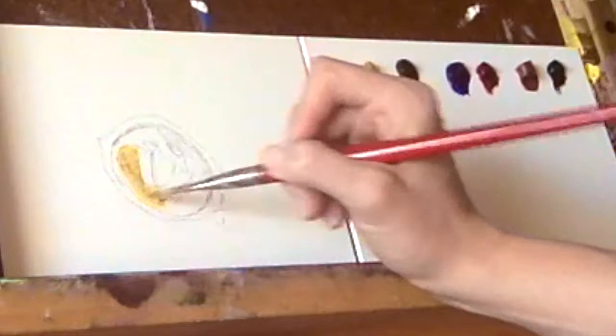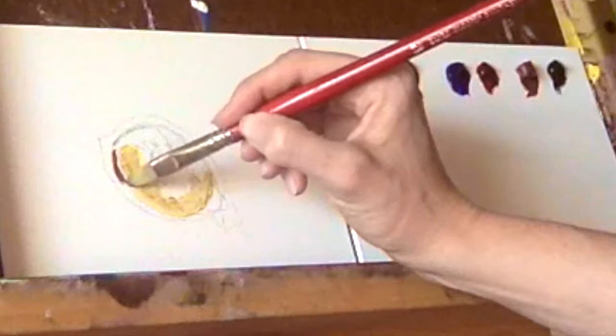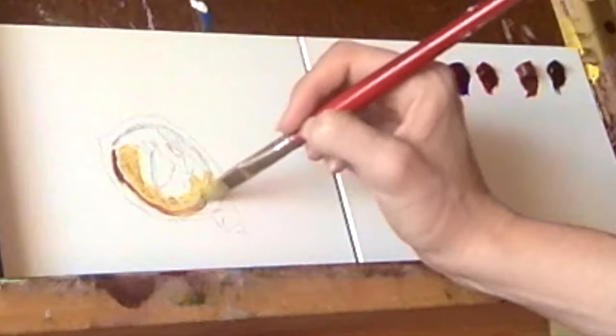So with that, let's get started painting. Using yellow ochre thinned with some odorless turpenoid, I paint the light area of the eye. This is a different approach than most oil painters, as I've been taught to start with the darks first and move towards the light. I choose to start with the light so that I can build to the dark, and I choose to paint thinly so that the light can easily move through the colors from the white of the canvas, thereby creating an almost glowing look.